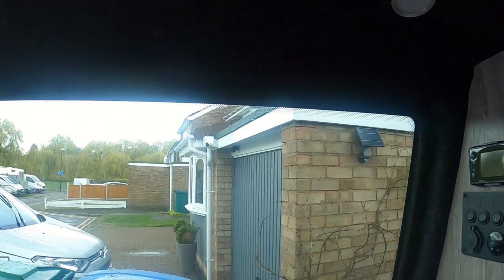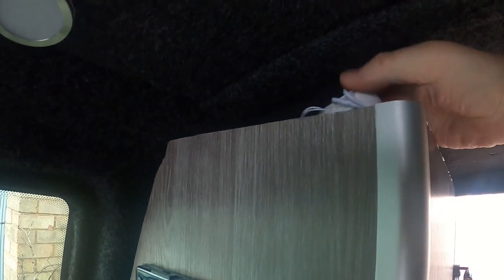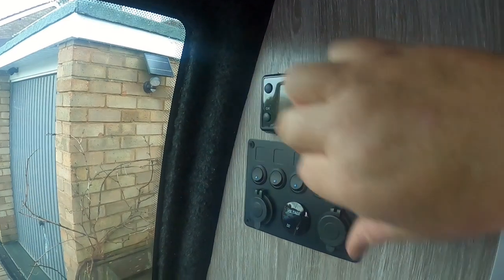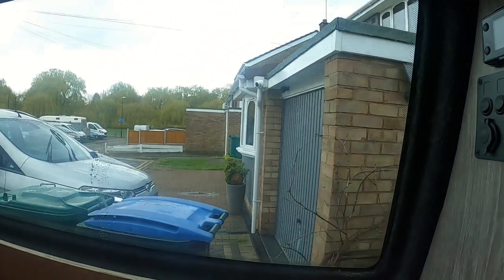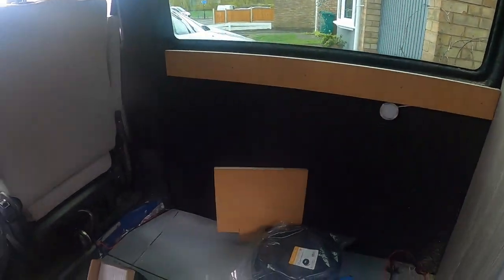That's all the LEDs fitted — securing fixings back in, cables behind here. Same with the ones by the side sliding door, cables through to the main point where they all go in. There's a 12-volt cable coming off it that'll be double-sided taped to the inside, and it'll be controlled by a kill switch on the board.